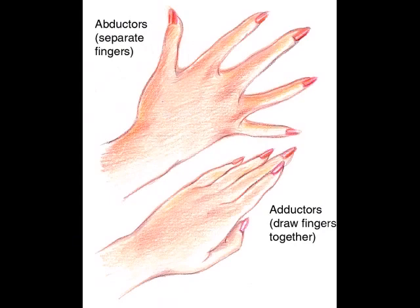Important muscles of the hand are the abductors, which separate the fingers, adductors, which draw the fingers together, and opponent muscles, which bring the thumb toward the fingers.